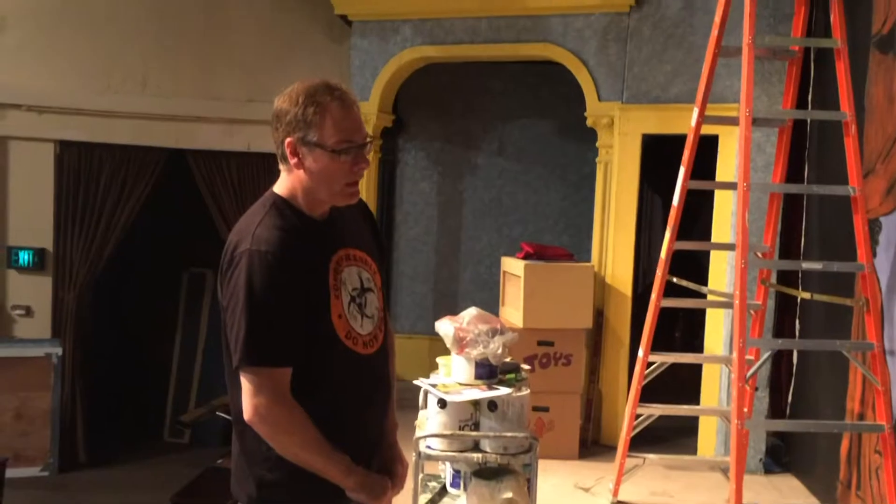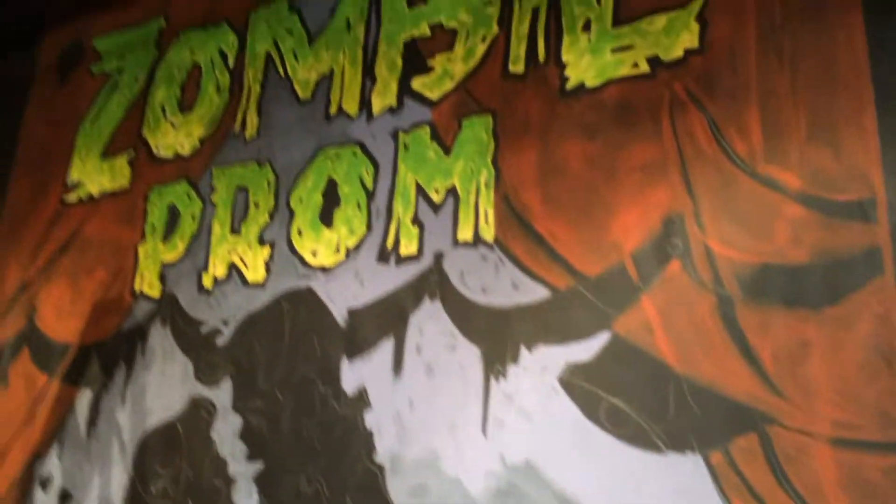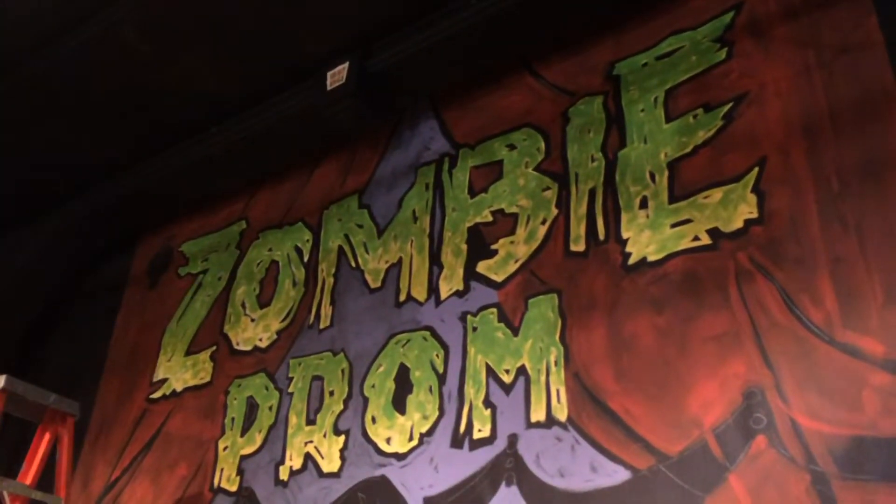Tell me what we're working on here, John. Well, this is the grand olio for our next musical, which is Zombie Prom, the musical based on the B-movies of the 1950s.